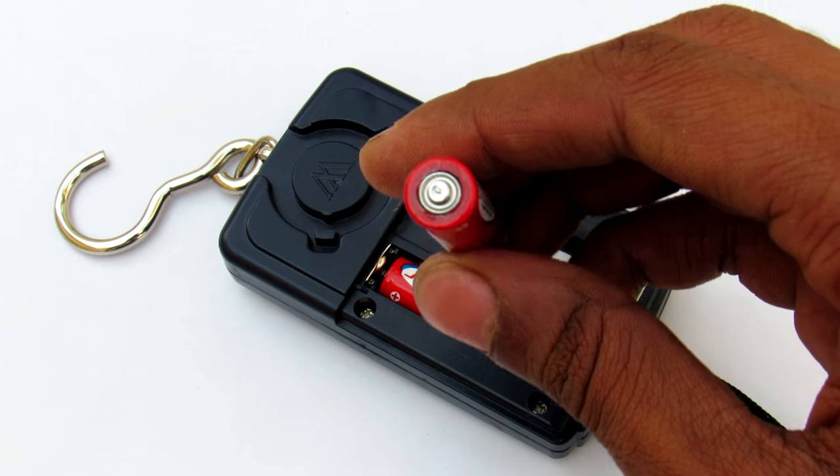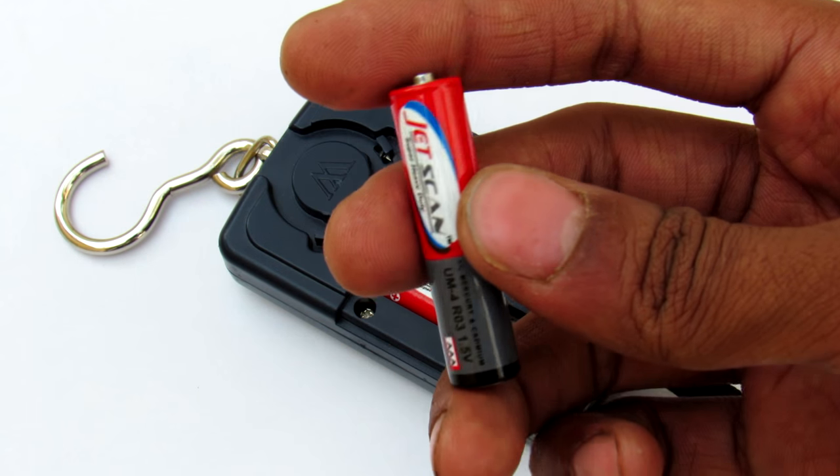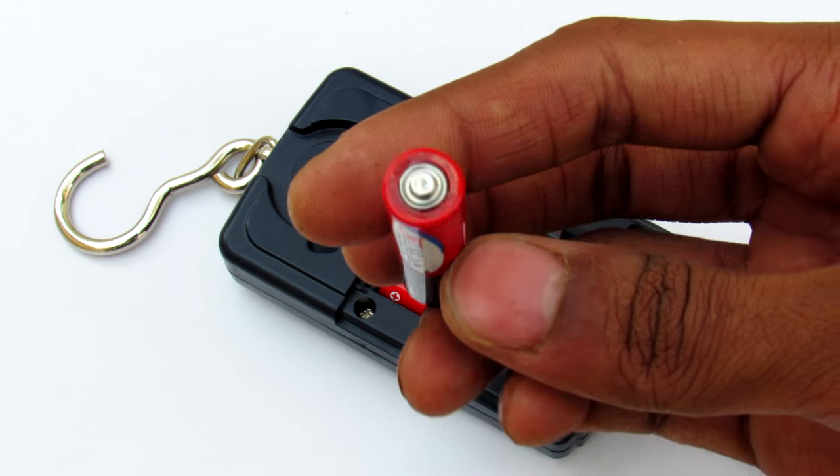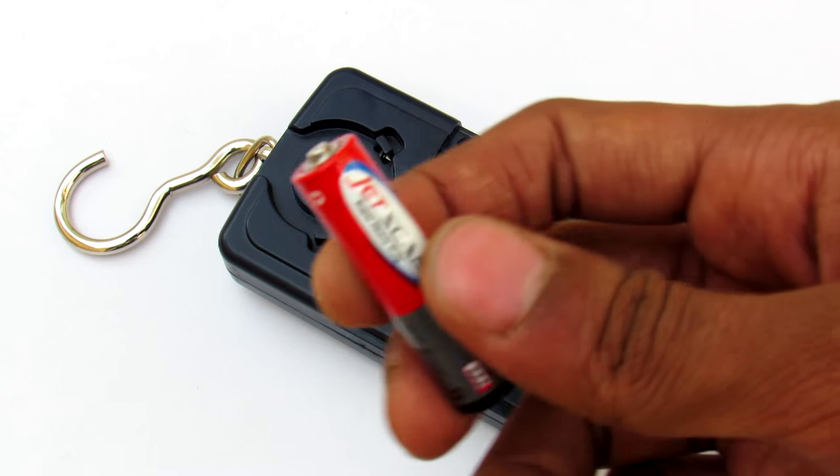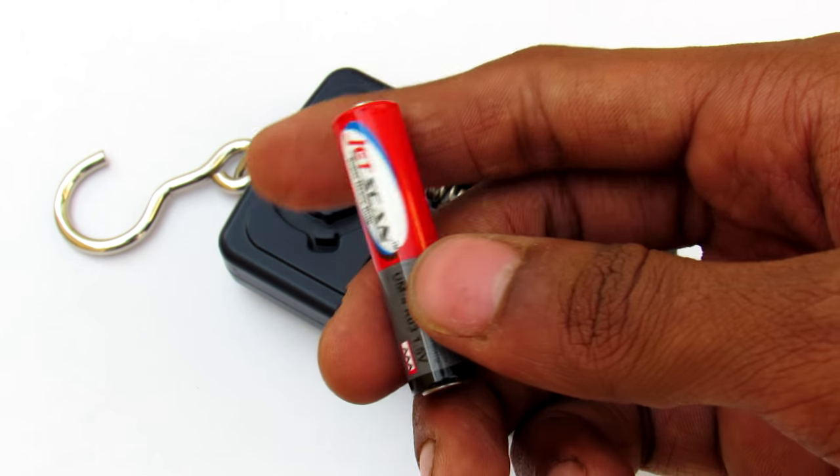This trick is used to increase the battery capacity, and after that you will get an extra amount of capacity through your cell, and it only uses some kind of weight. So let's get into it.